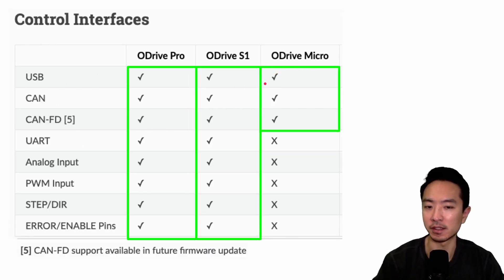For control interfaces, the Pro and S1 support all interfaces. The Micro is limited to only the top three: USB, CAN, and CAN-FD.